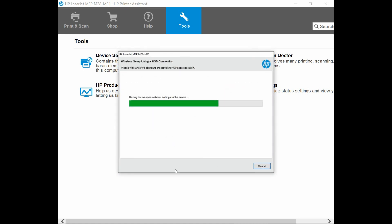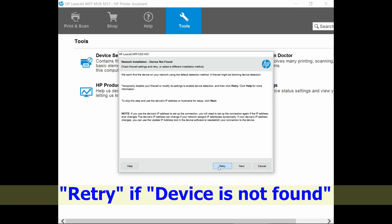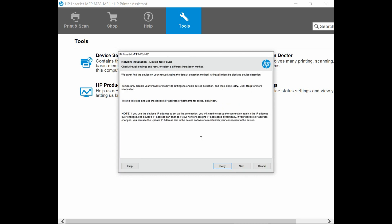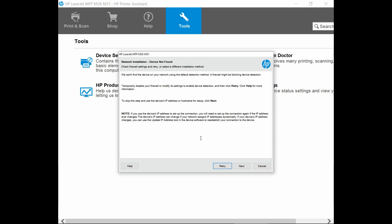Continue clicking Next through the remaining setup screens.